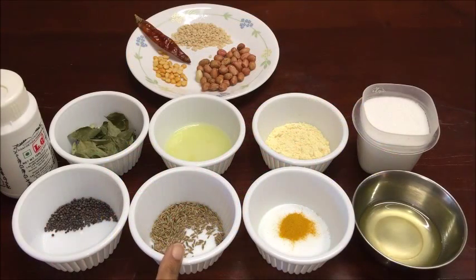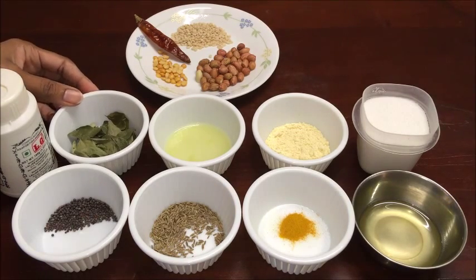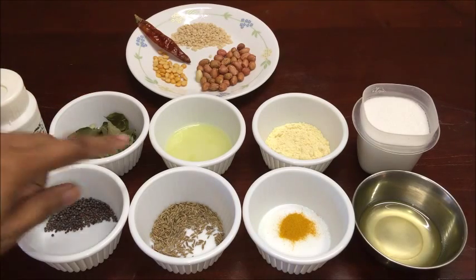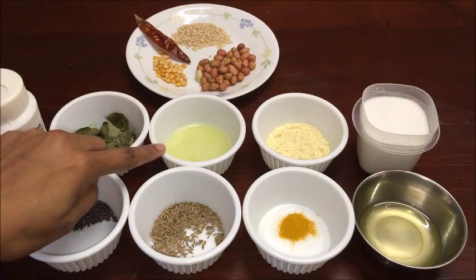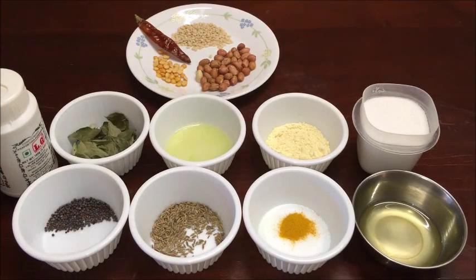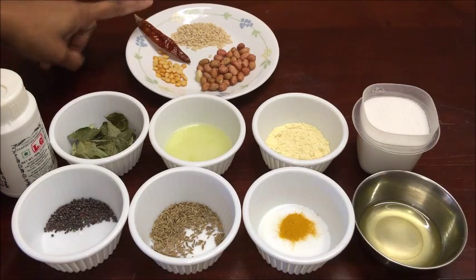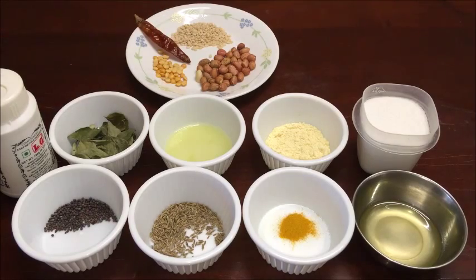1/2 tsp mustard seeds, 1 tsp cumin seeds, 1/8 tsp turmeric powder, 2 tsp oil, hing a pinch, few curry leaves — here I am using dry curry leaves, you can even use fresh curry leaves of your choice — 2 tsp freshly squeezed lemon juice, 2 tsp roasted chana dal powder, salt 3/4 tsp or adjust to your taste, chana dal 1 tsp, 1 red chili, 2 tsp urad dal, 1 fistful peanuts.